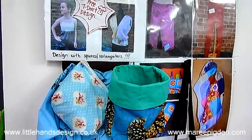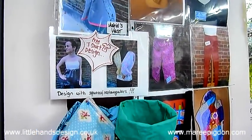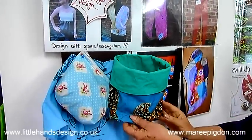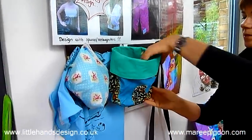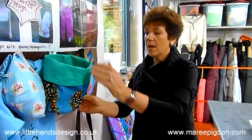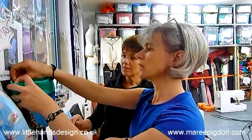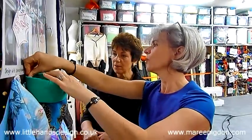For example, a lot of the adults who just started began with a little textile container like that — made with soft furnishing fabrics. It's easy to do in one session to get them to use the machine and learn all the basics. So that's a great idea.